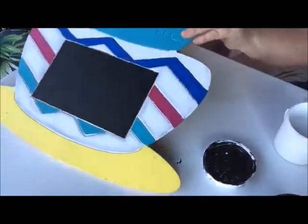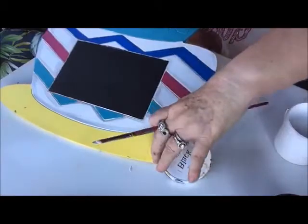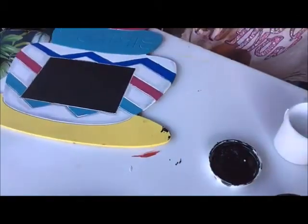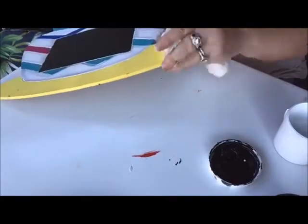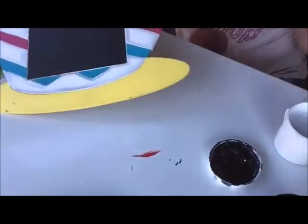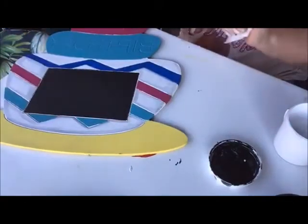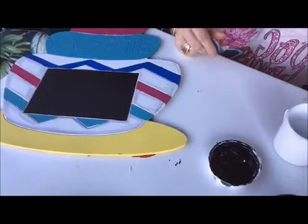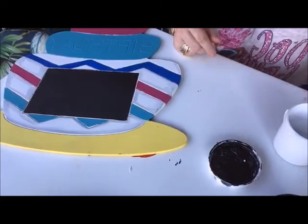That's a really good thing about this paint — if you drop some on there and you've got a wet paper towel beside you, just wipe it off. It wipes right off until it dries. That's one of the things I really like about this paint.